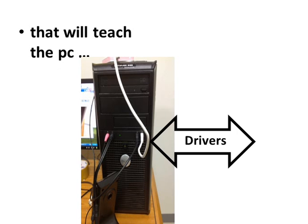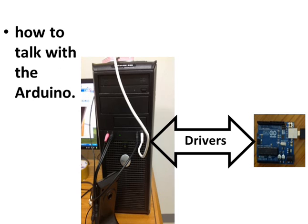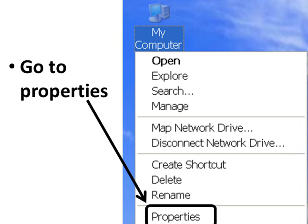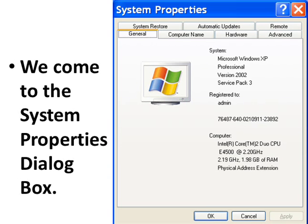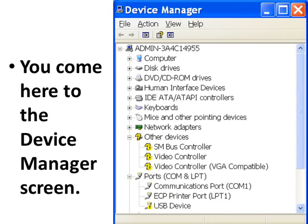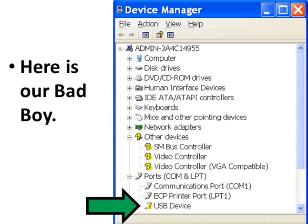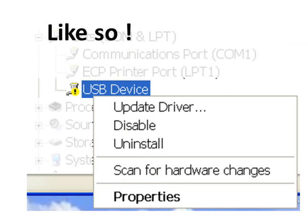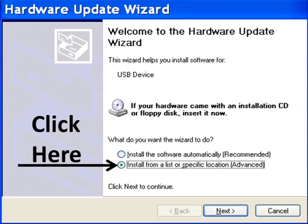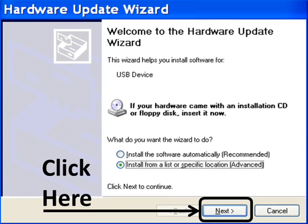Go to My Computer, right-click, go to Properties. You come to the System Properties dialog box. Click on Hardware, click on Device Manager. You come here to the Device Manager screen. Here is our device where it says USB device — right-click on that.